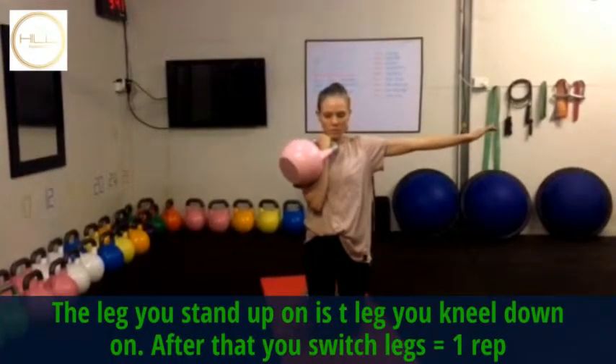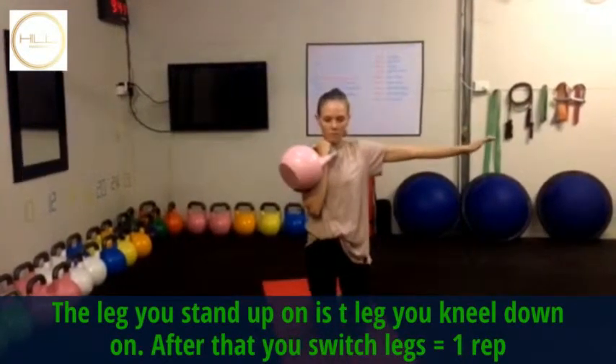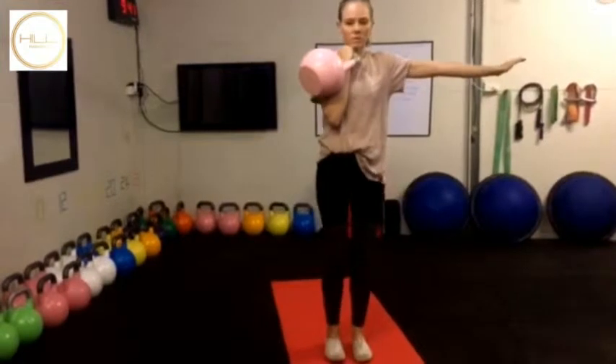As you can see, Hayley comes up on the right leg and she kneels down on the right leg. Then she switches to the left leg, comes up on the left leg, and kneels down on the left leg.